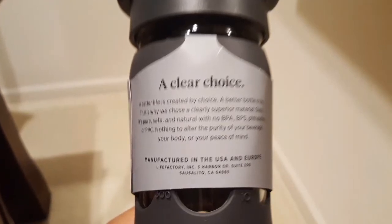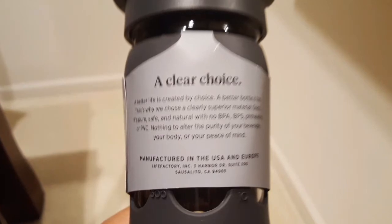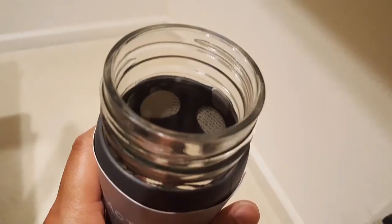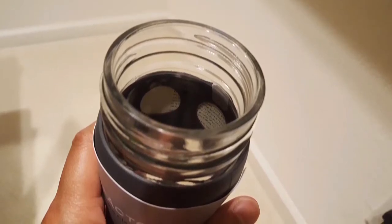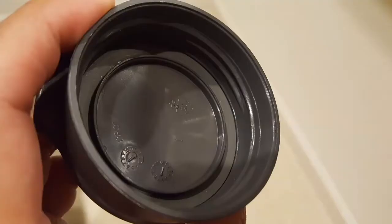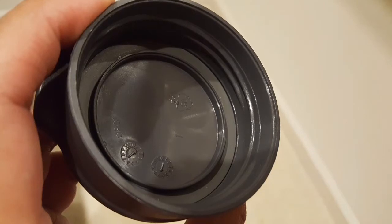I decided to go with glass. I'm basically using this one to hold a little bit of water and see how it goes. I can probably put ice and hot water in this as well, though apparently you're not supposed to put very hot water in very quickly, as the temperature change could break the glass. Just make sure to add it slowly.